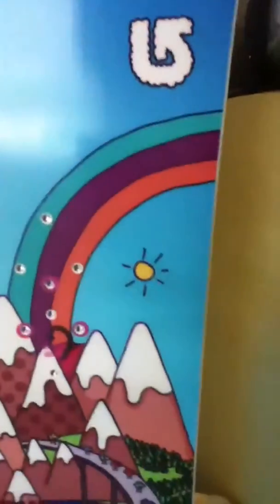Hi guys, this is mason143archie and I'm going to be making another video. Today I got a new Burton snowboard. It's pretty nice, but you know how they have the special holes? They were out of bindings like that — out of Burton bindings.